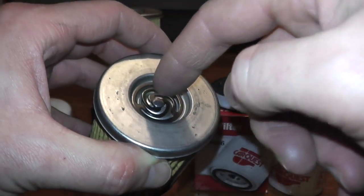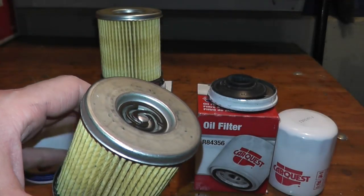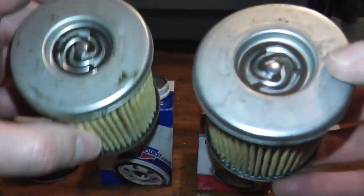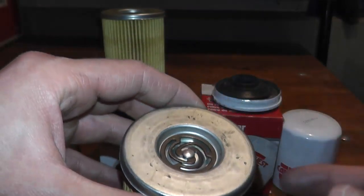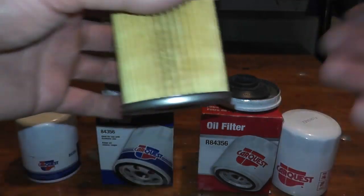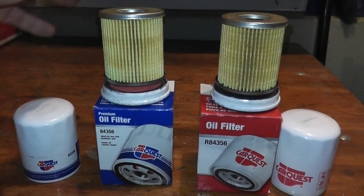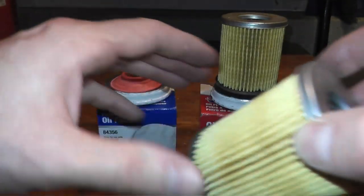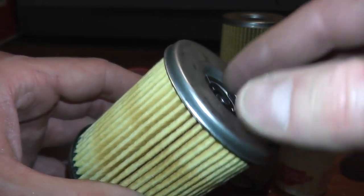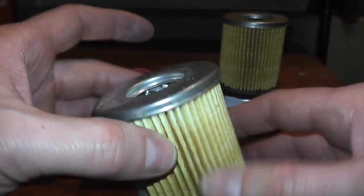Here on top is your bypass valve, and both filters have them. The whole point is that in very cold conditions, or if the filter is incredibly clogged, instead of starving the engine of motor oil, this little valve opens and allows unfiltered oil to enter the engine so it doesn't starve. Both filters have that valve. Some vehicles won't have the valve because it's not required by the manufacturer, but most filters you'll find a bypass valve as well as an anti-drain back valve.